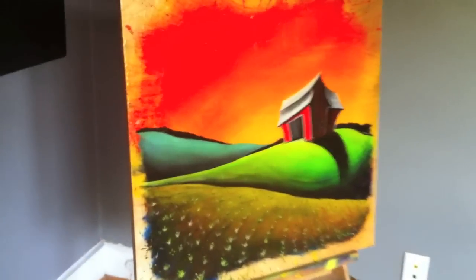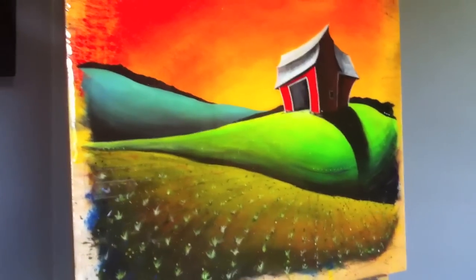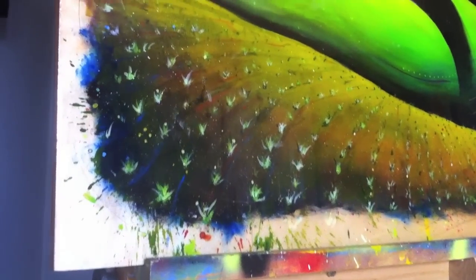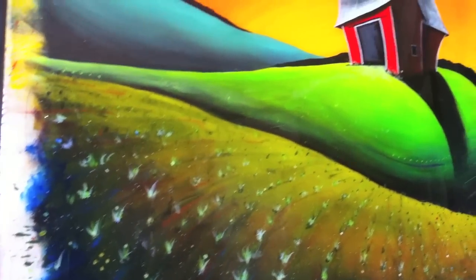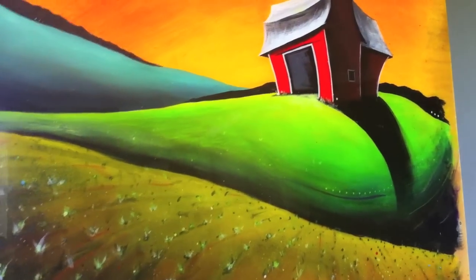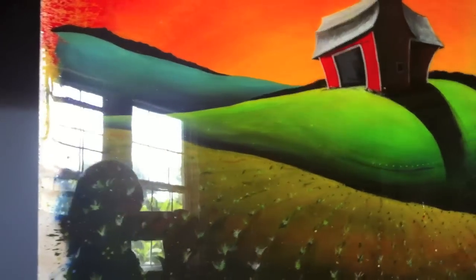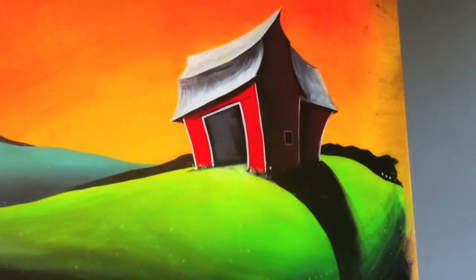Here's the finished product. As you can tell, there's quite a bit more detail both in the barn and the field in the foreground — quite a bit of splattering and randomness going on in there as well. I think it gives a little variety and visual interest to such a simple composition. I really hope you've enjoyed the video and found it a little helpful or informative. Thanks.